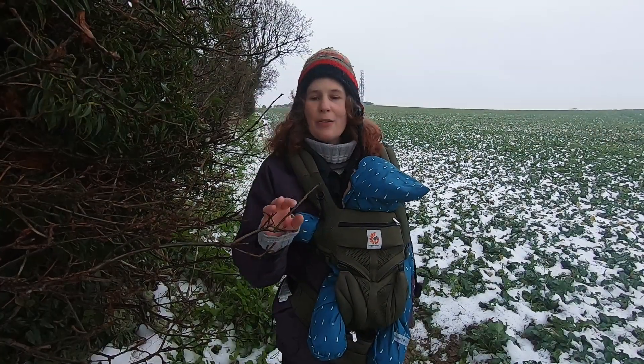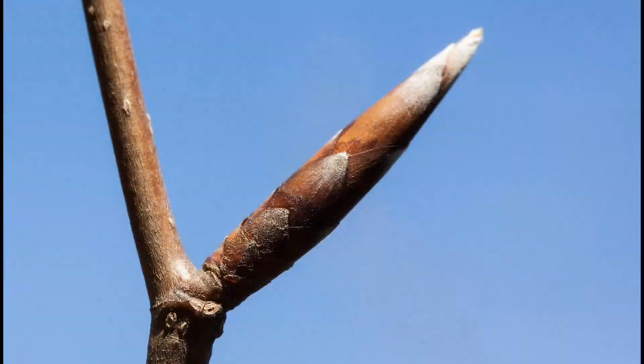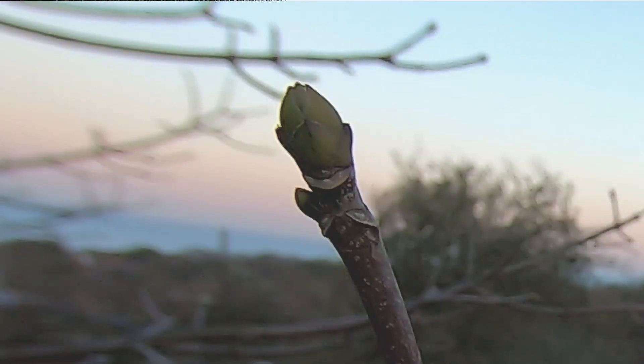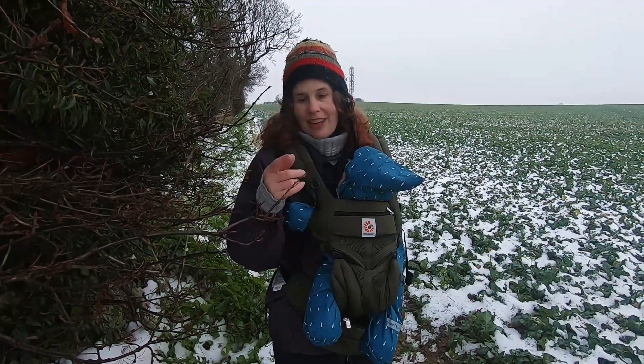Another thing to look for on the buds is the number of bud scales. Each bud has protective layers called scales, and on different species they may vary — some may have only two or three bud scales whereas others might have twenty. This can be a useful feature, but it can be very tricky to see the bud scales with the naked eye.